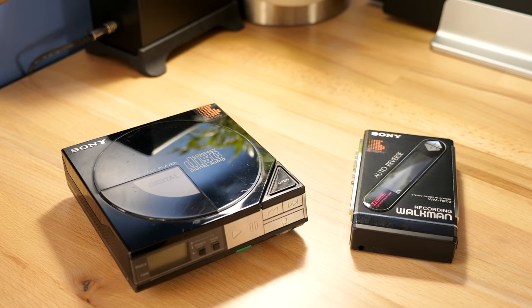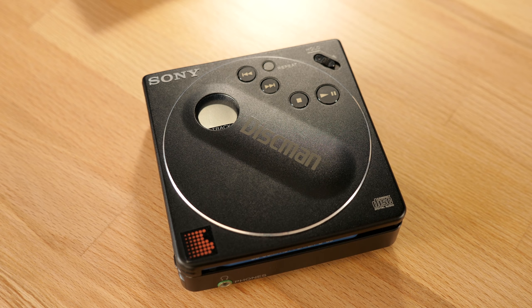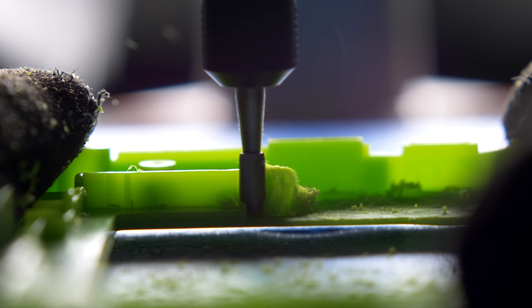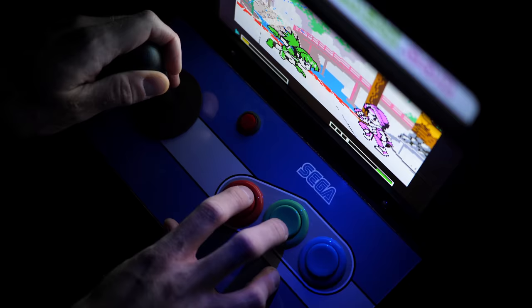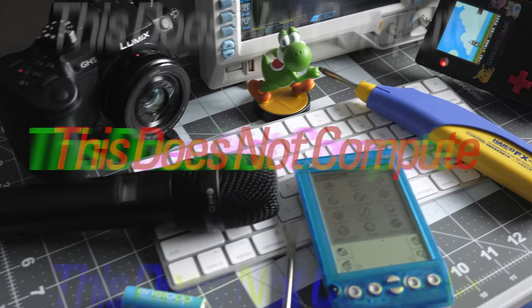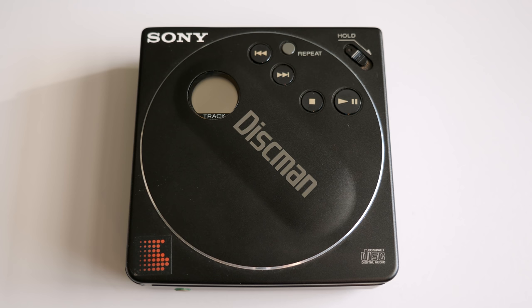In 1988, Sony put the two together in a show of its miniaturization skills, and ended up producing the world's smallest portable CD player. This is the D88, sometimes referred to as the Pocket Discman, and was quite the feat of engineering when it launched.